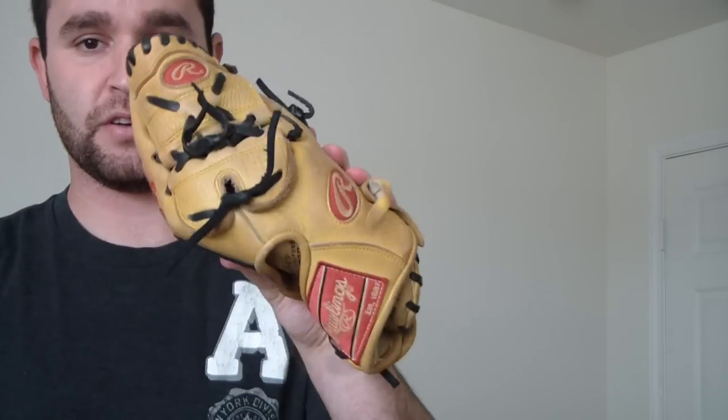First, you want to oil the glove — I'll have a separate video showing how I oil gloves with conditioner. But once the glove is completely oiled, both inside and out, look at that V-notch. You want to fold the pinky right through the V-notch and then roll it into itself. You can put a ball in it if you want — a ball will make the pocket a little deeper — but that's your own choice.